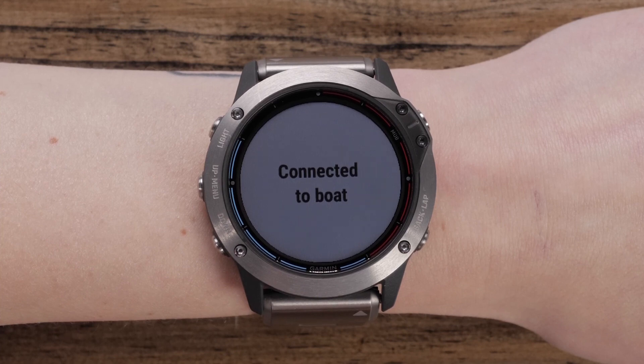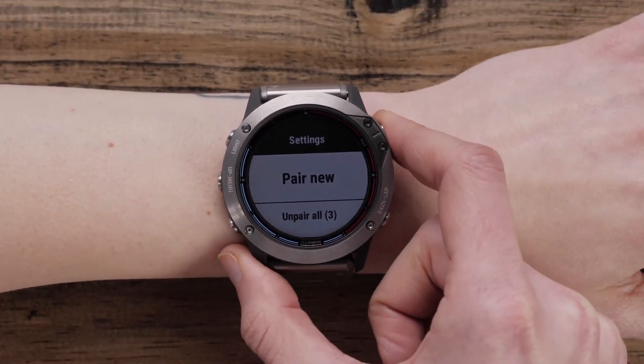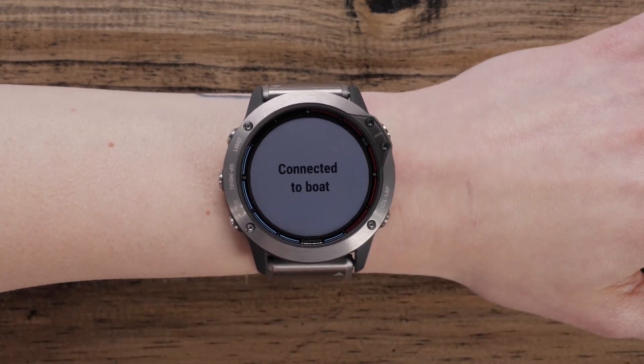If you have already connected your quatix 6 to a chart plotter but want to connect to a different one, hold Up and select Pair New. The rest of the steps will be the same, whether this is the first chart plotter you've paired or a new one.